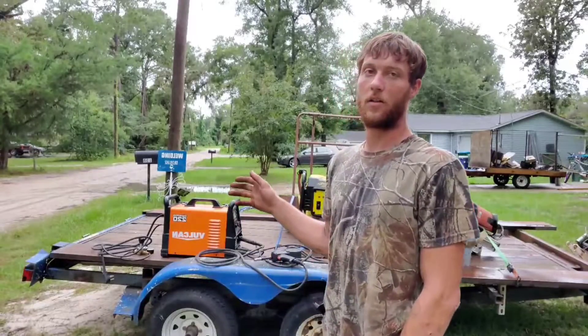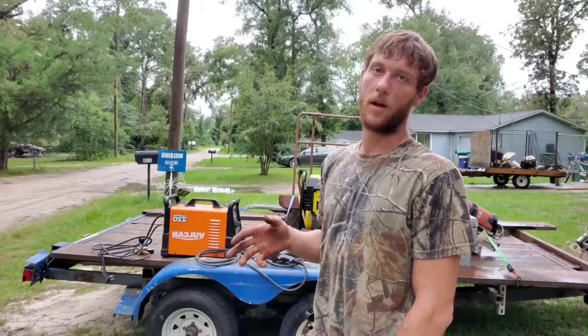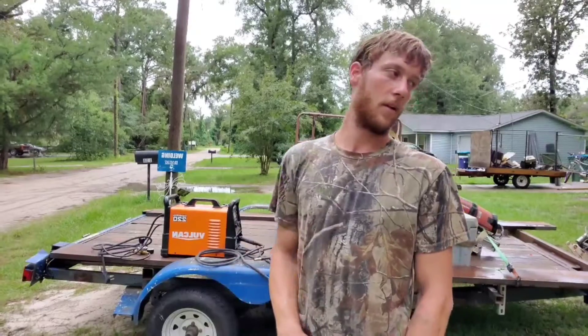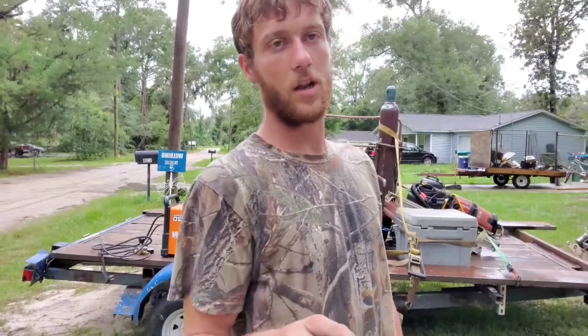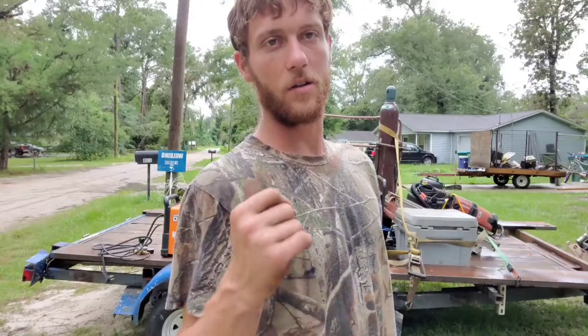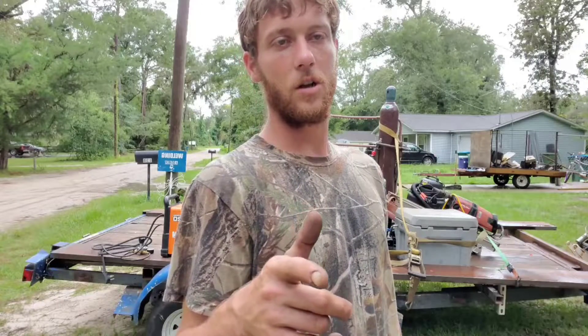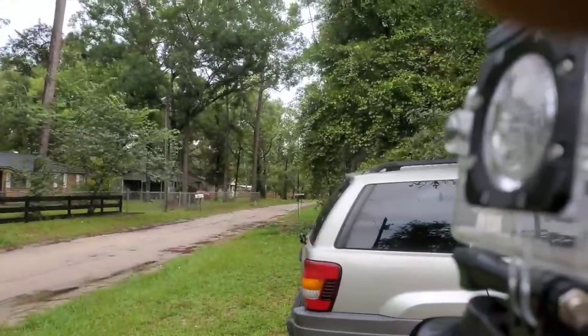I have a Miller 211, I've had Lincolns, I've got a Bobcat 225, and honestly for the price I looked into getting a second machine, found this one, read all the reviews, and decided to get it instead of another blue machine — and I'm very happy about that decision. Stay tuned for the welding clips and the unboxing of everything that comes with this machine. I appreciate you watching — don't forget to like and subscribe. Thank you, Boomtown.